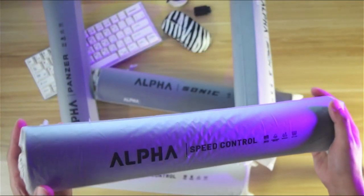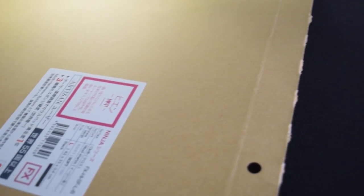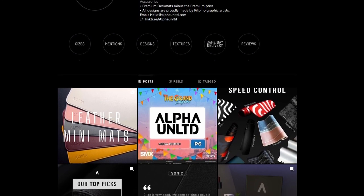Alpha Unlimited is a local brand here in the Philippines and they're only selling their products inside the country through Shopee and Lazada, but they have plans to make their items available for the international market without a set date yet. All their pads are rolled up and it takes a while for them to be completely flat the first time. I hope they would update their pads to have better quality and ship them in a flat box like Artisan pads — I wouldn't mind a $10 price increase if quality can be improved.